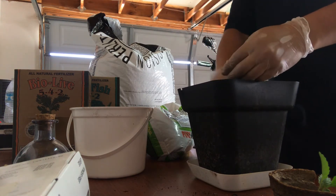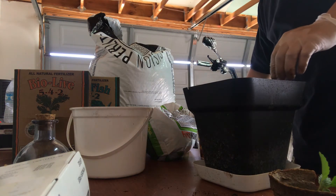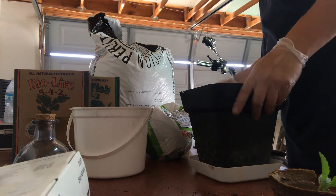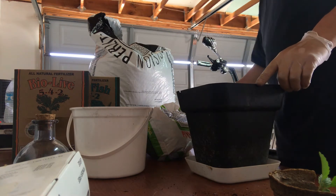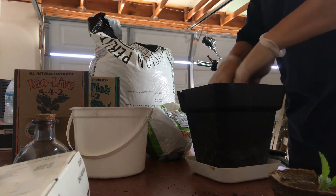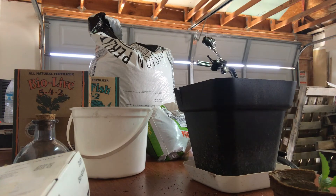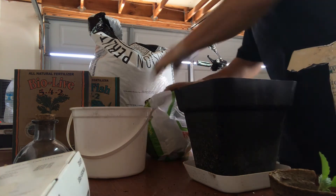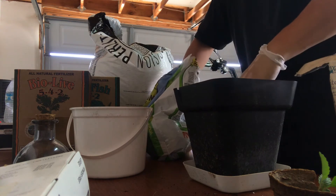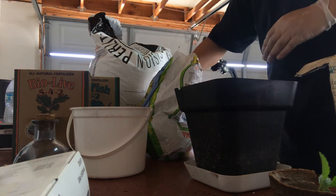I'm going to open my hole and put a little bit of worm castings right in there. I'm going to tamp it a little bit. I'm going to put a little bit of mycorrhizal inoculant in there — not too much, just a little bit. I'm going to put a little bit of worm castings before I drop the root in there, to keep it growing healthy. You want strong, protected roots in there.